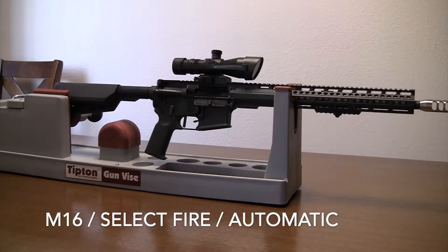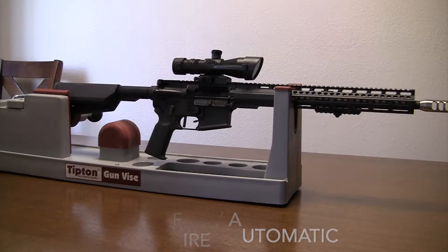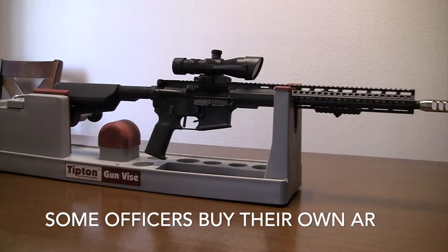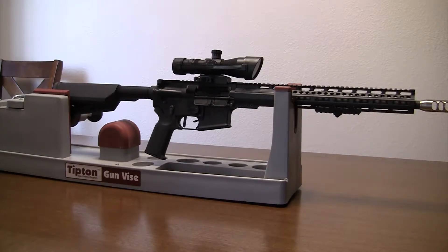A lot of people get the misnomer that because the military has it, civilians have an automatic firearm — that's not correct. A regular U.S. citizen does not have the right to carry an automatic firearm; they have to go through major hoops to get permission to purchase one. Most police agencies just buy standard AR-15s like civilians. Only very rare, well-funded agencies buy automatic versions. Most police officers you see on TV during a live shooting have civilian semi-automatic ARs.